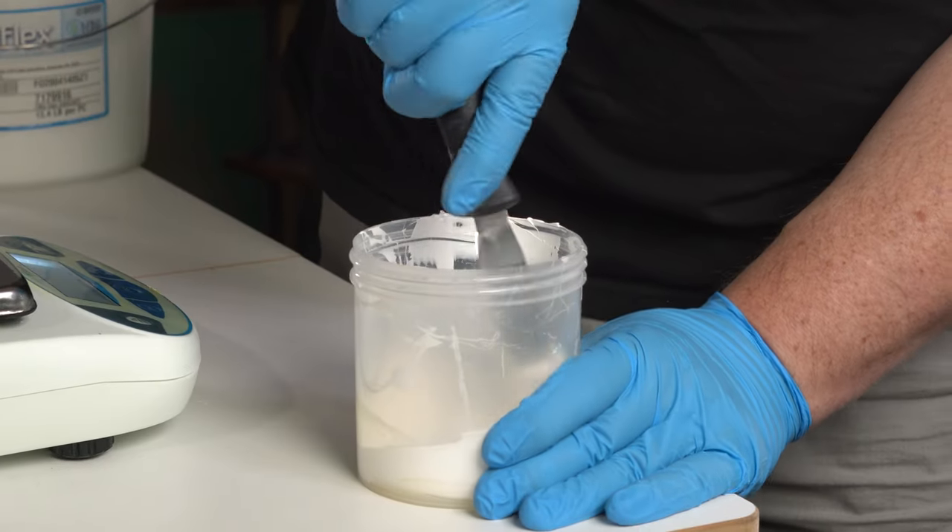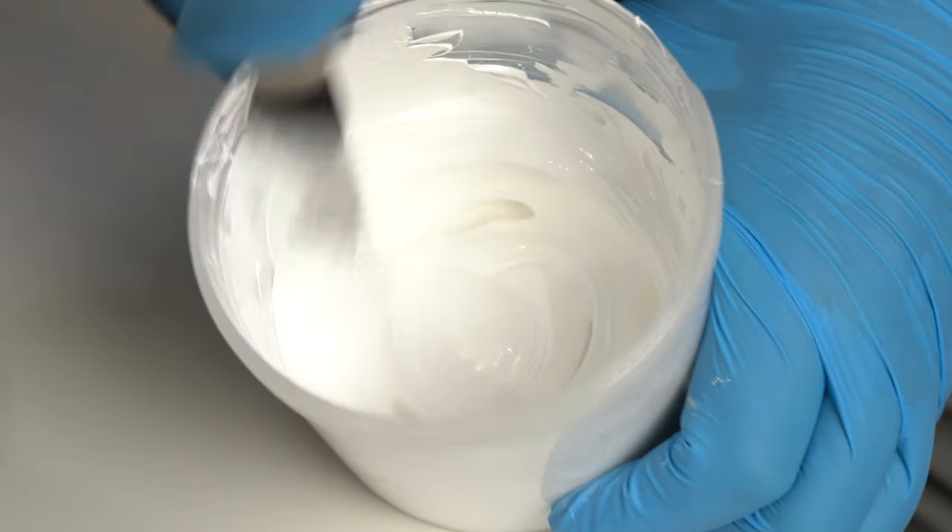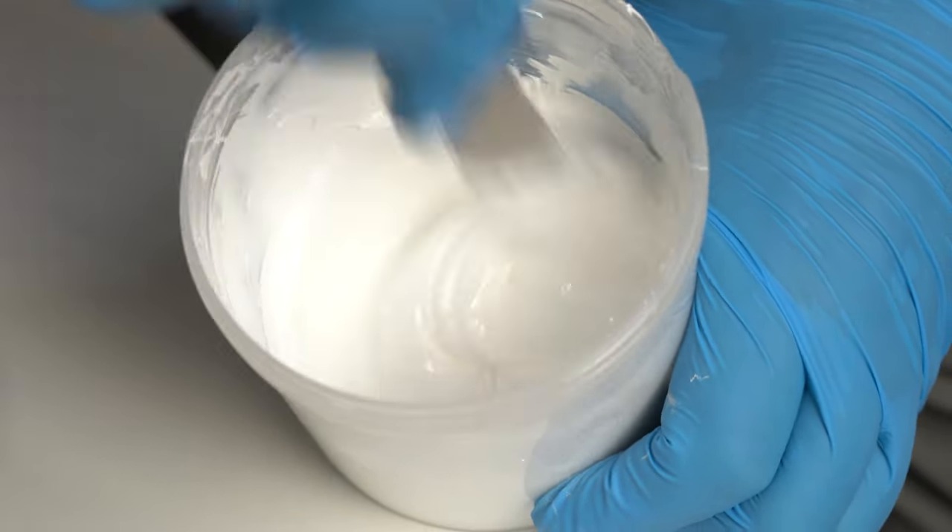Before printing on your material, first remove any waterproofing in the print area by wiping it down with rubbing alcohol or acetone. To make sure your waterproofing is gone and the Plastisol ink will adhere properly, pour a small amount of water onto the cleaned area. If the water soaks into the material, the waterproofing has been successfully removed.